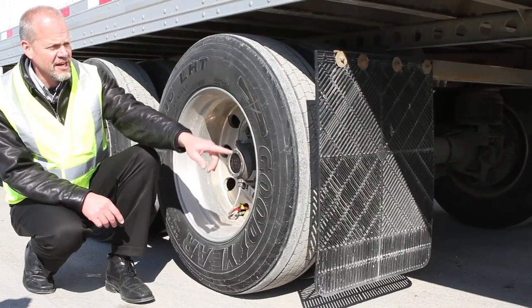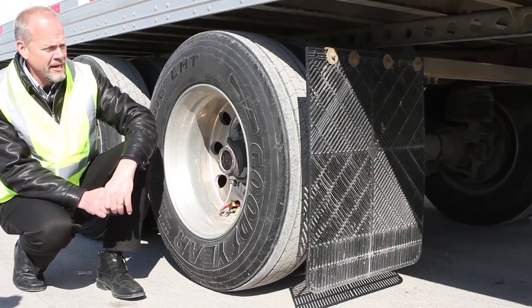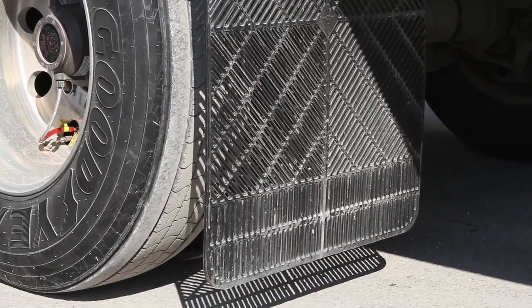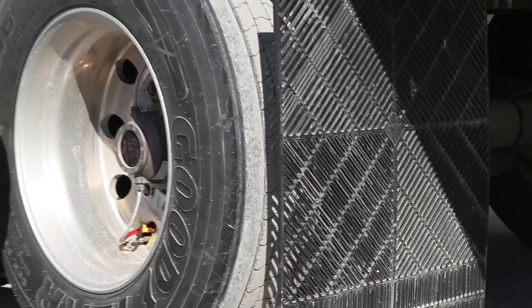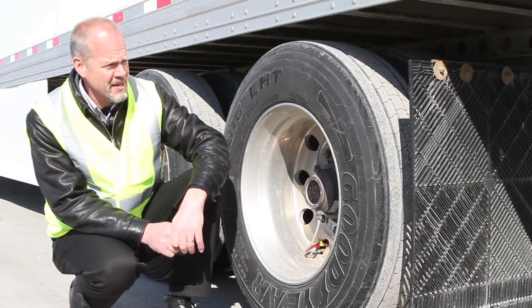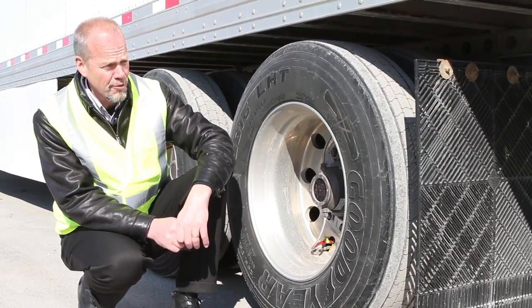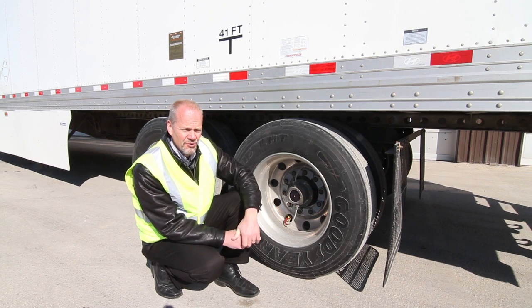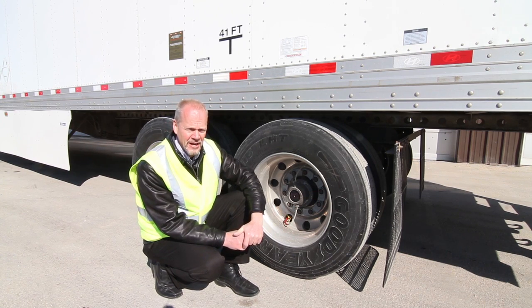We're also in the process of testing the aerodynamic efficiencies of mud flaps and the impact they will have. This is a very perforated mud flap — it allows air to travel through but not water or road debris. This is under test and we're in the process of evaluating it.